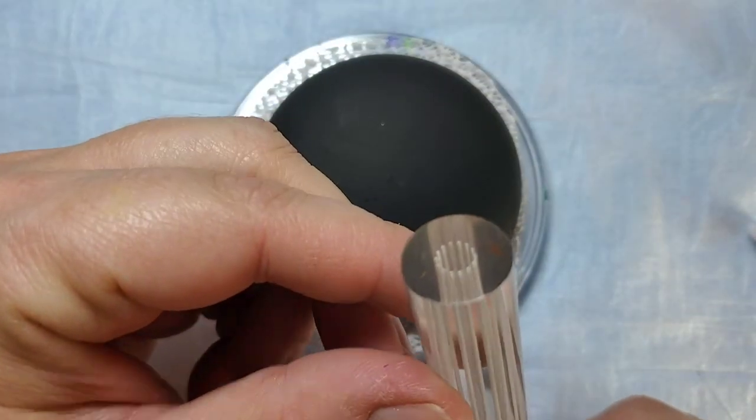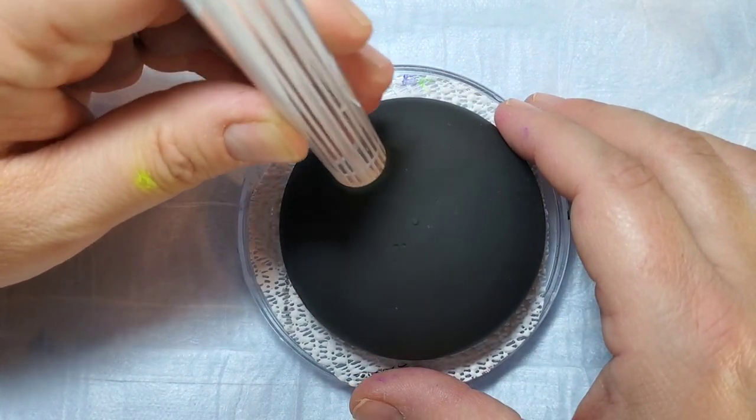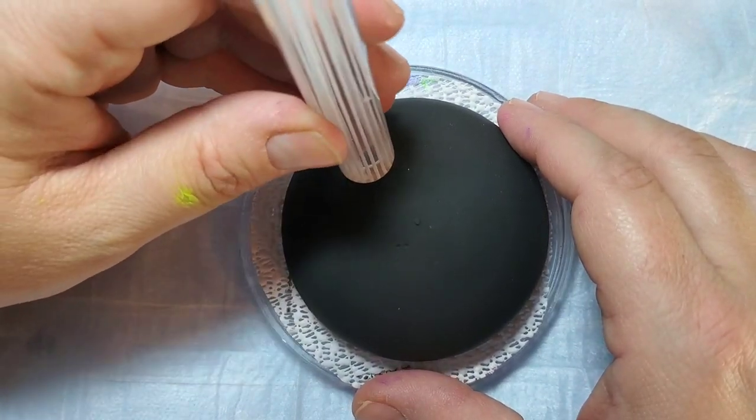This is a homemade stone from gypsum cement. There's a link in the description and also if you click in the upper right hand corner it'll take you to another video to show you how to make these.